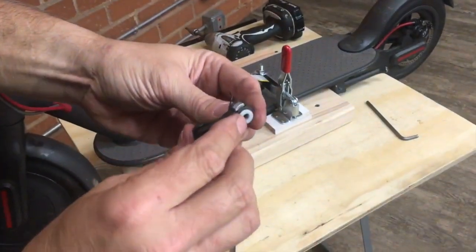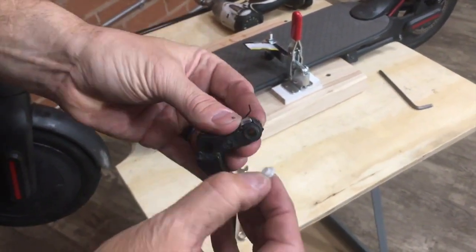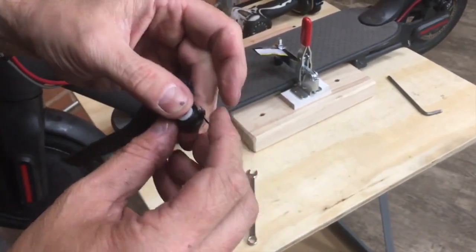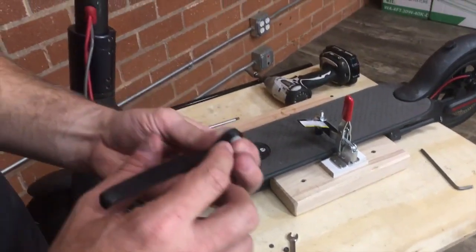You'll see that there's a plastic collar on both sides that need to be in place, as well as a spring that causes the lever to spring back into position. Now put these components on our new lever.